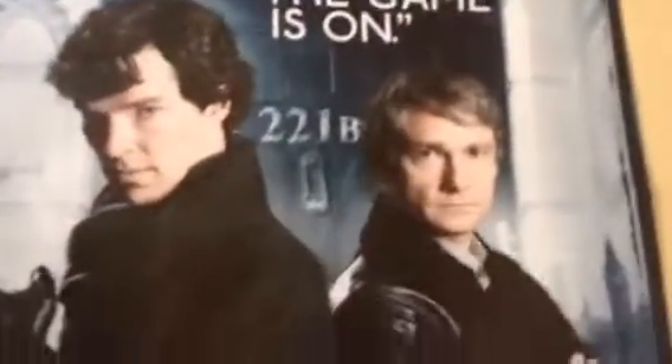Poster of those two — that's the catchphrase, that's the setting. That's also... no, not John's face.